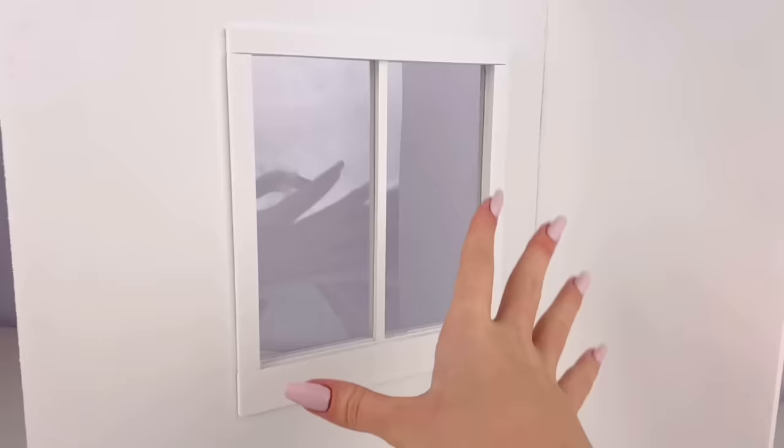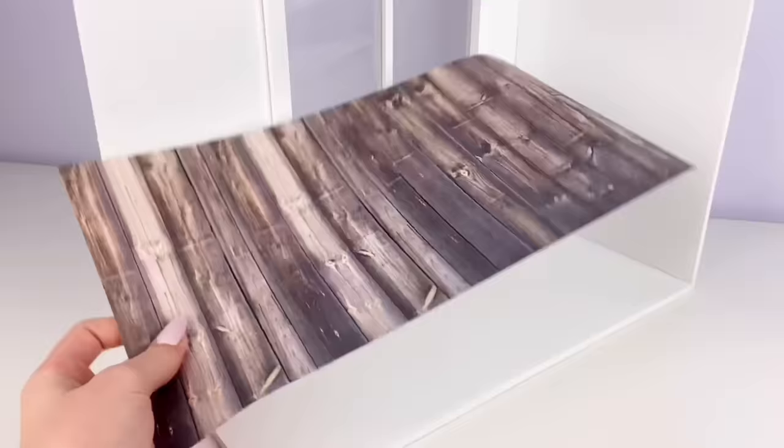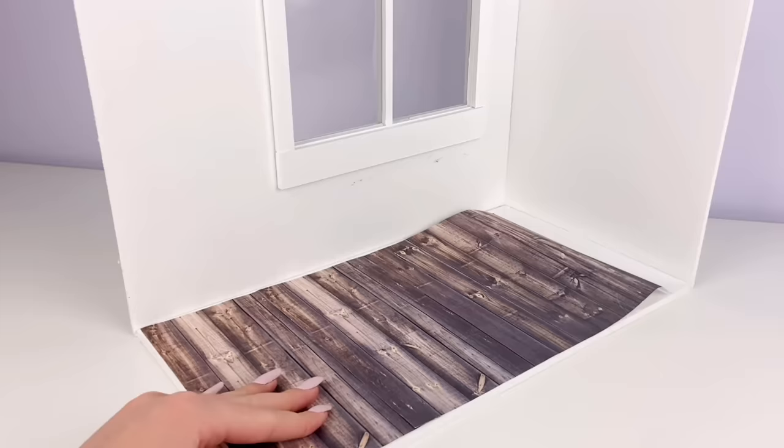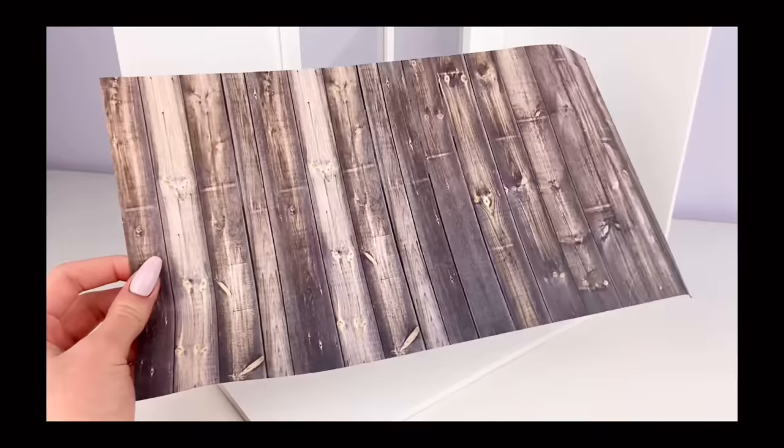Next, what I want to do is cover the floor. I just have this wood grain paper that I'm going to glue right into the room, and I just really love the look of this wood — I don't know what it is, but I'm excited to use it.